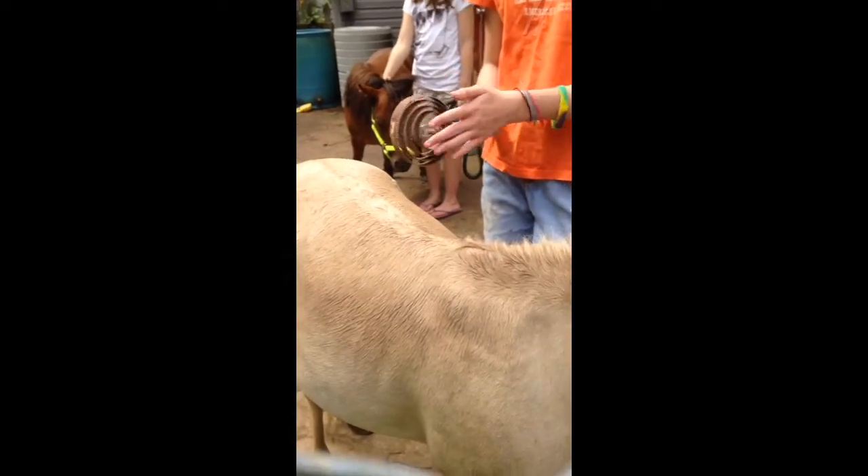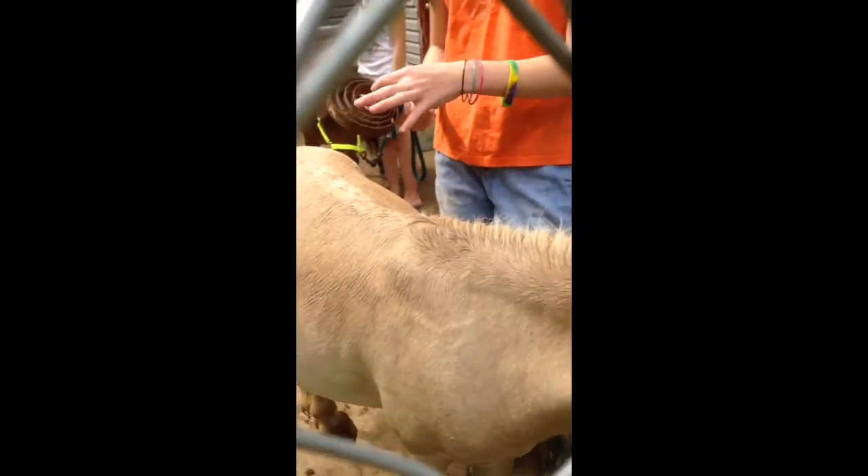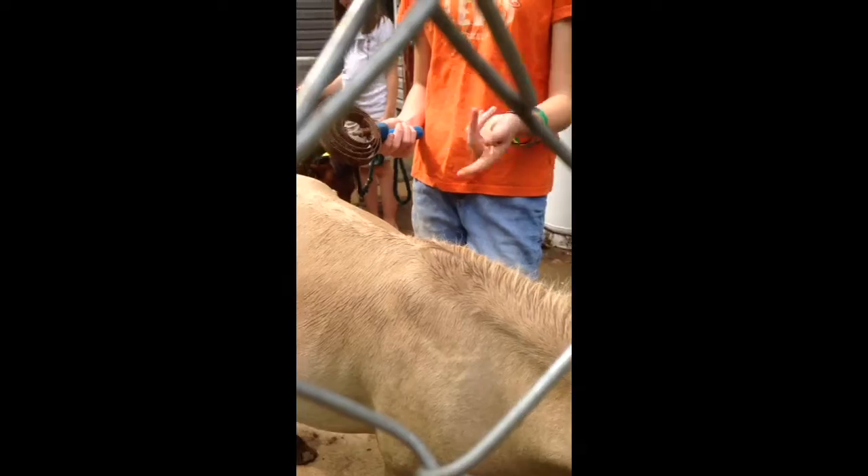And eventually, if they're still in their winter coat, the curry comb will get full of hair. And you'll just have to pull it out very gently.